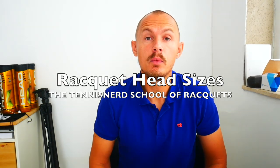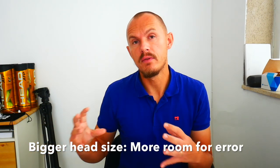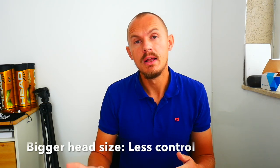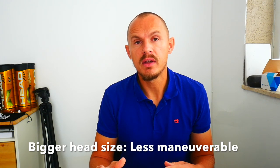Today we're going to talk about head size, which makes a huge difference in how the racket plays. With a bigger head size you get more real estate to hit the ball, so you get a bigger sweet spot, more power and stability. But what suffers is the pinpoint control and maneuverability, because it's going to be a bit more sluggish through the air. With a smaller head size you get more precision and it's faster through the air, but you need to be better at hitting the sweet spot.